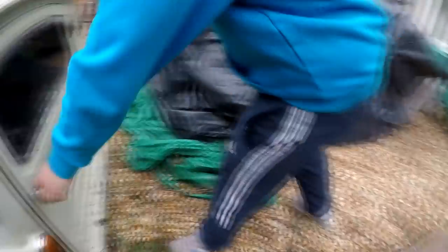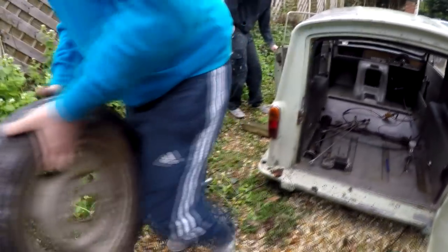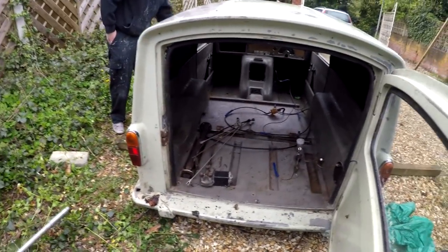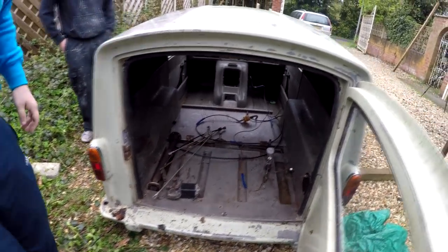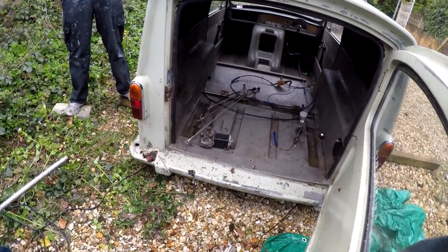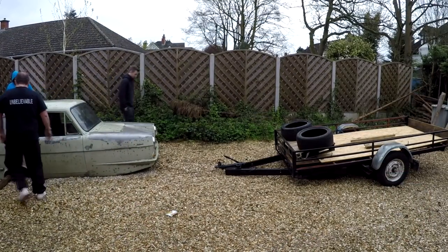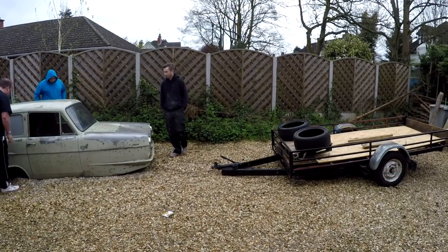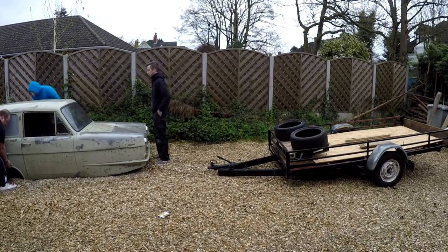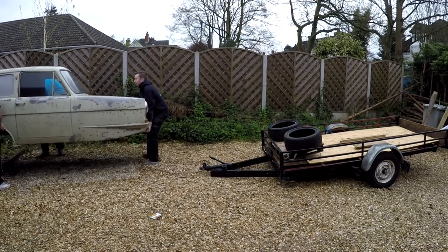Get as much weight as we can out. That's a bit better, isn't it? Prop shaft can come out — bit of weight, isn't it? That bit better? Just see what the weight's like again, Gary. Okay, try it. That's a bit better. You alright?